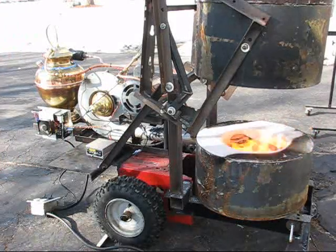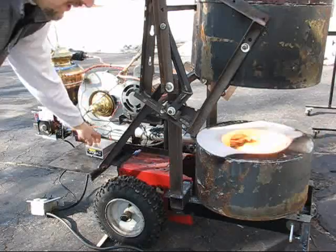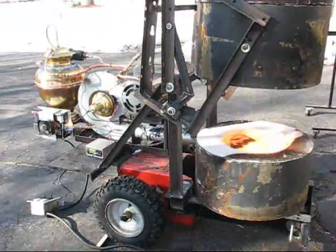It's flashing like that because it's about a 50% duty cycle from the PWM control. So now I'll close it down.